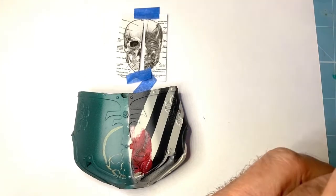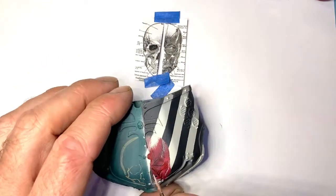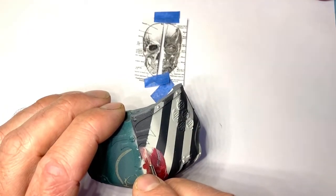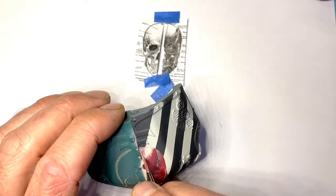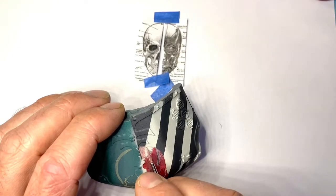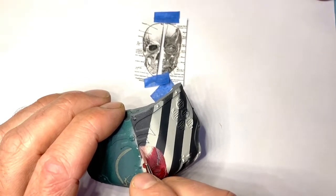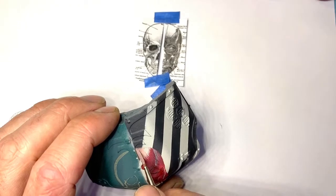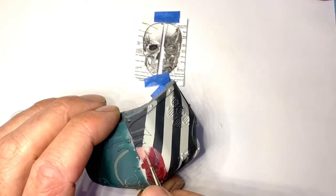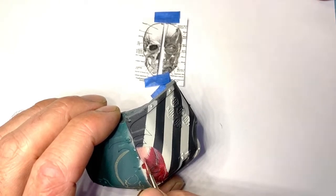I let the model sit for a few days before I even did anything to it. Between coats I've let it dry quite a lot, because it's such a big model and I don't want to be redoing huge chunks of it - that's super annoying.